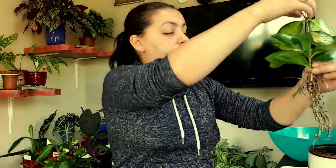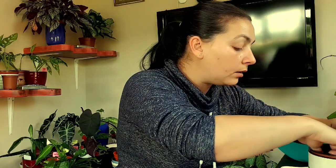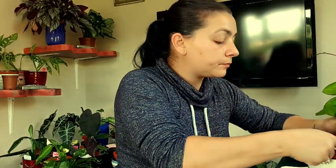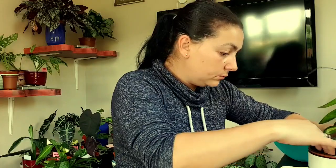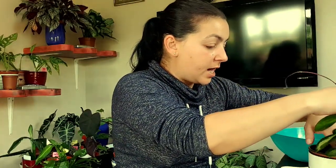The hoya doesn't have a big root structure, so I'm spreading the roots in the leca. I think I put in a bit too much leca, but it's fine-ish.